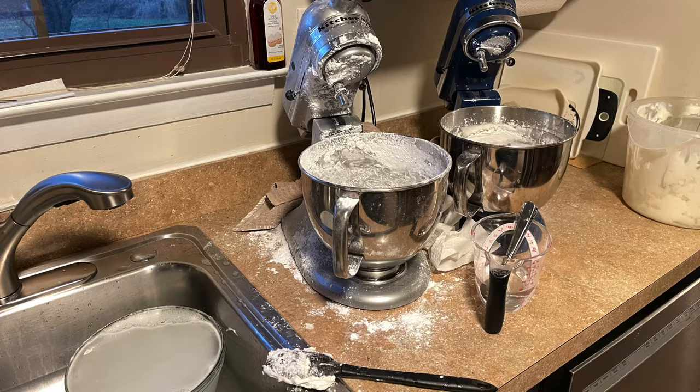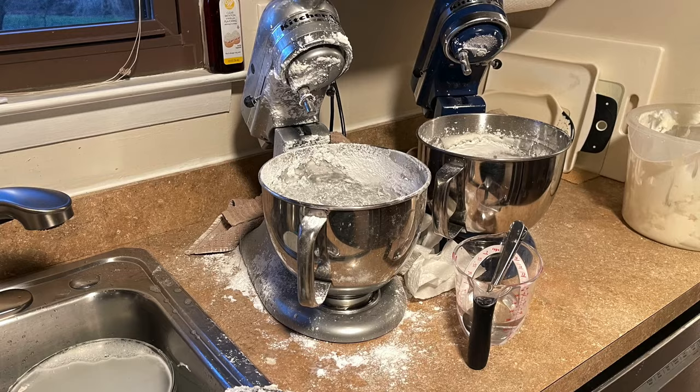I need to be completely honest with you — making marshmallow fondant is one of my least favorite things to do as a cake decorator. I get so annoyed because it makes a mess of my kitchen. I actually made fondant the other day and took a picture of what my kitchen countertop looked like afterwards. It's just a mess. I use a towel over the mixer and sugar still gets everywhere, so when I'm done I have to wipe down all of the cabinets and countertop. I hate making it.